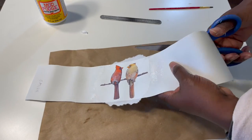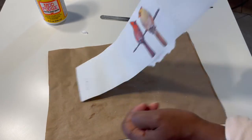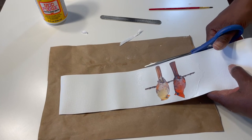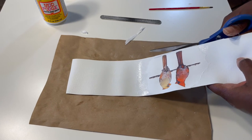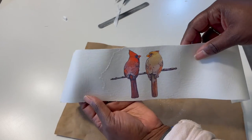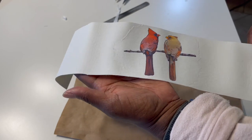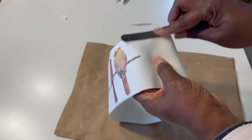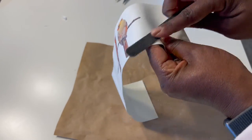Now that the curtain tie is dry, I'm going to trim off some of the excess with scissors. Now that the excess has been trimmed off, I'm giving the curtain tie a once-over to make sure the edges — the part where the image meets the faux leather — are smooth. I feel like it looks a little rough and you can see that line, so I'm going to gently use my emery board to file away some of the paper. The goal is not to file the leather but just the paper so that the edges are blended in smoothly.